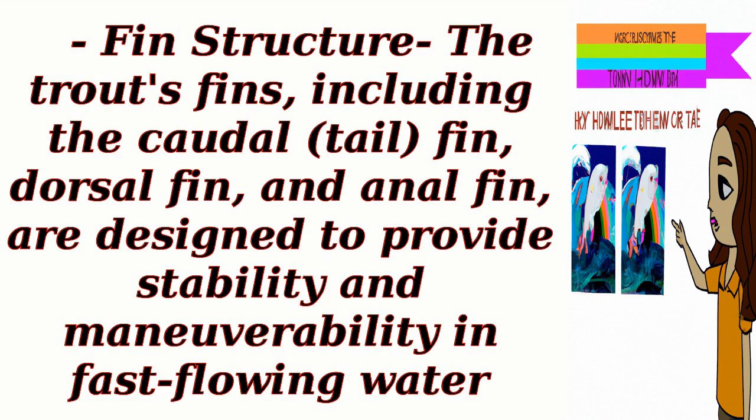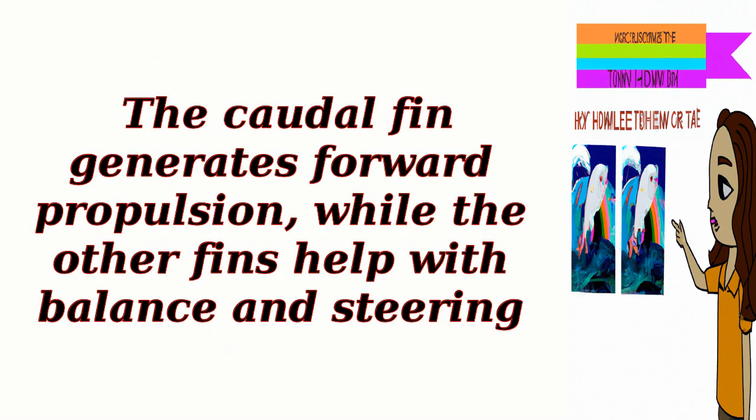Fin structure: The trout's fins, including the caudal (tail) fin, dorsal fin, and anal fin, are designed to provide stability and maneuverability in fast-flowing water. The caudal fin generates forward propulsion, while the other fins help with balance and steering.